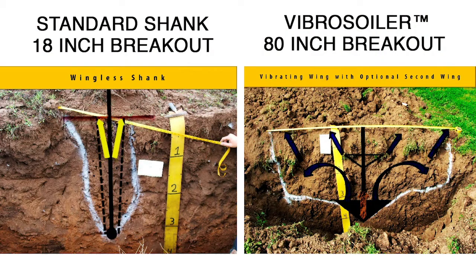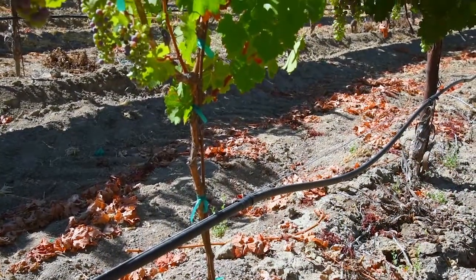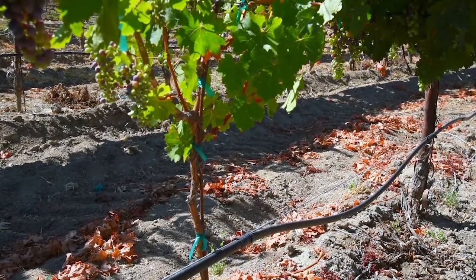This creates a greater area that the roots can draw from. It also helps the plants endure heat spells and reduces the irrigation requirements as well.